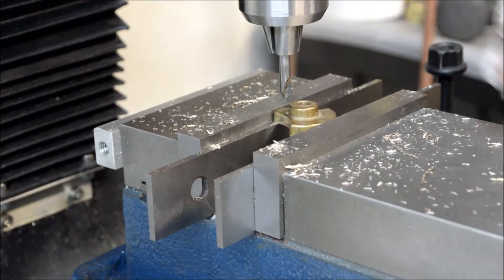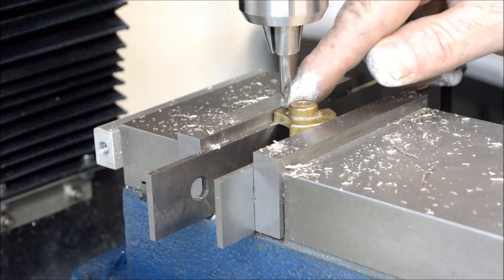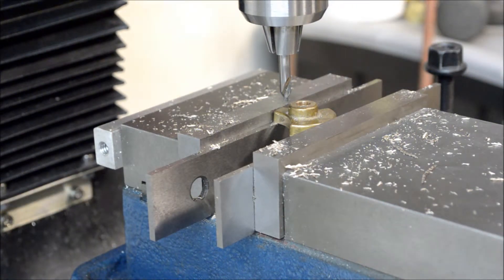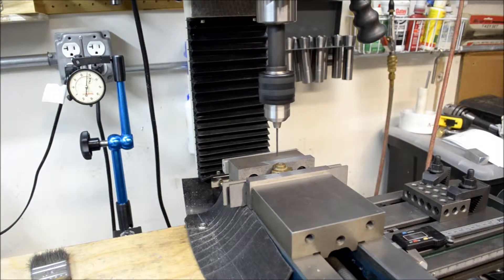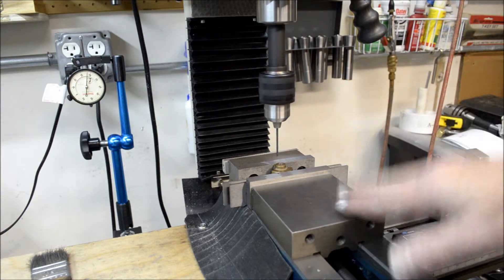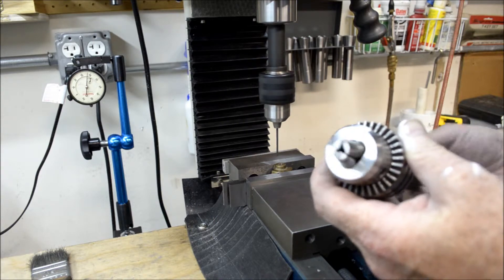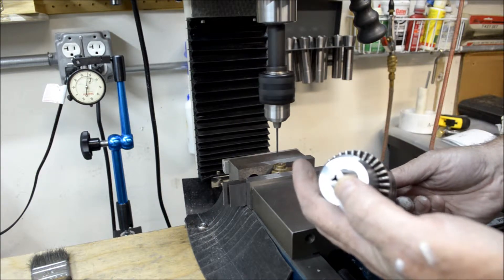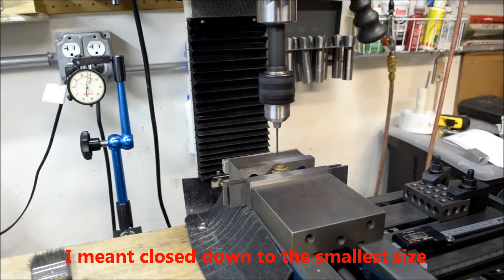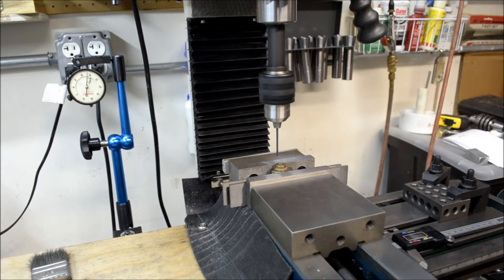I moved the table 375 thousandths out. I have a center drill, and I'm going to center drill it, then use a number 38 drill bit and tap it with a 5-40 tap. But my drill chuck was too large — it closed down to its largest point and wouldn't grab the drill bit. I thought I was done for the day, but I remembered I had another drill chuck with a three-quarter inch straight shank on it. I put it in my three-quarter collet and I think we're back in business. Let's drill this hole out.